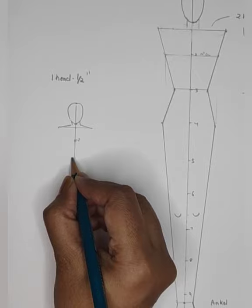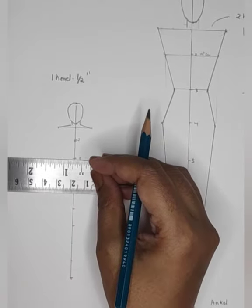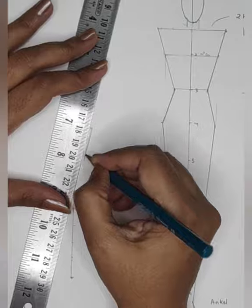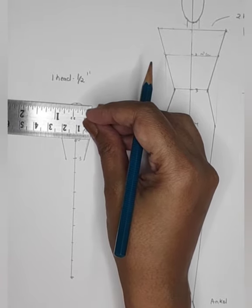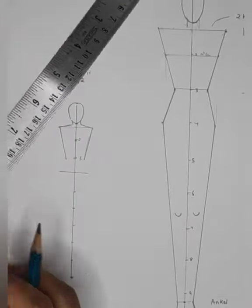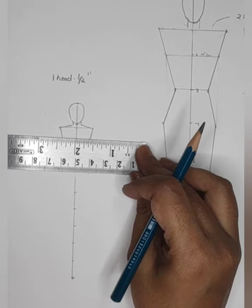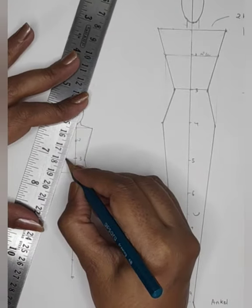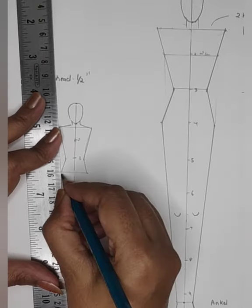The proportion remains the same: 2 is the bust line, 3 is the waistline. Since 1 head equals half an inch, that means a quarter inch on both sides for the waist. Joining the lines — this is about 1 cm on both sides for your hip. Then joining the waistline to the hip line, coming to 9 and a quarter, going half of a quarter inch and joining the lines.